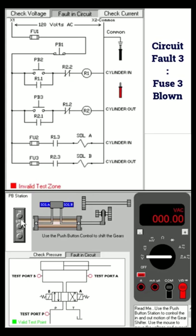Press the stop button, press the in button — okay, can move. Press the stop button, press the out button — cannot move. The out button is push button 3. Check the incoming voltage — there is voltage here.